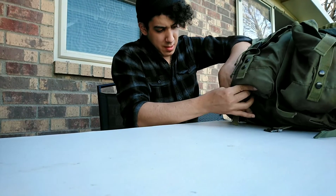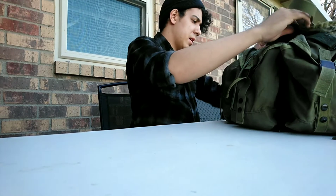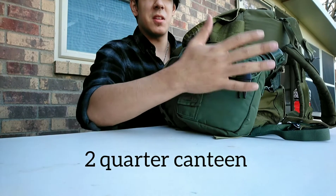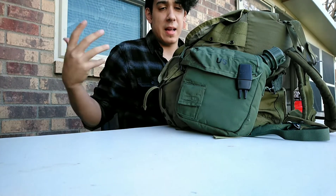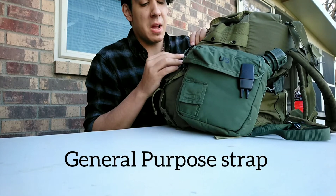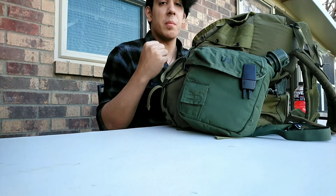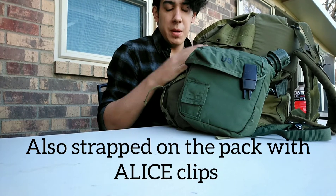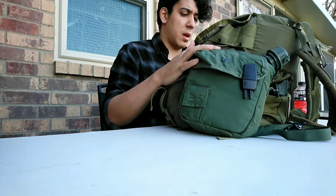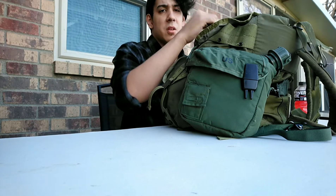Something I added today is a two-quart canteen that goes in here, just for more water I can carry with me. It's secured with a general-purpose strap that goes around the sides of the pack to keep it very firm and stable. It's for extra water — not only for me but also for others.